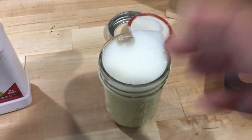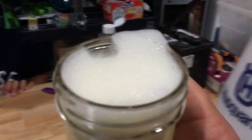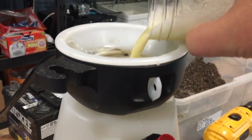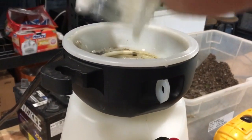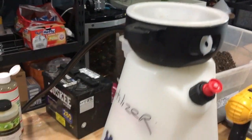They say it's supposed to look like milk when it's done — and it kind of does look like milk once it's all shook up. This smells a little bad. Alright, we got that in the sprayer here.